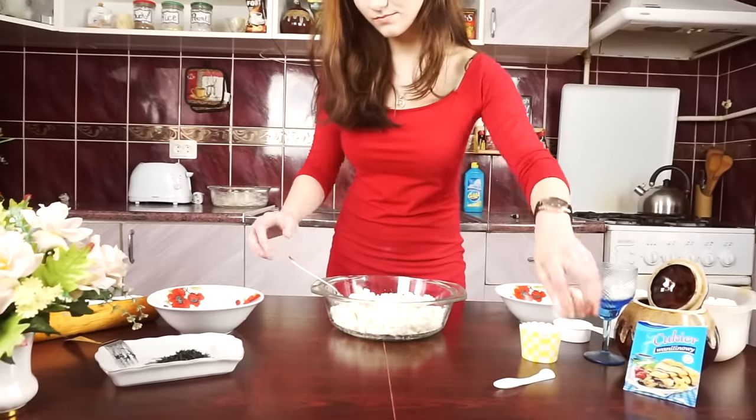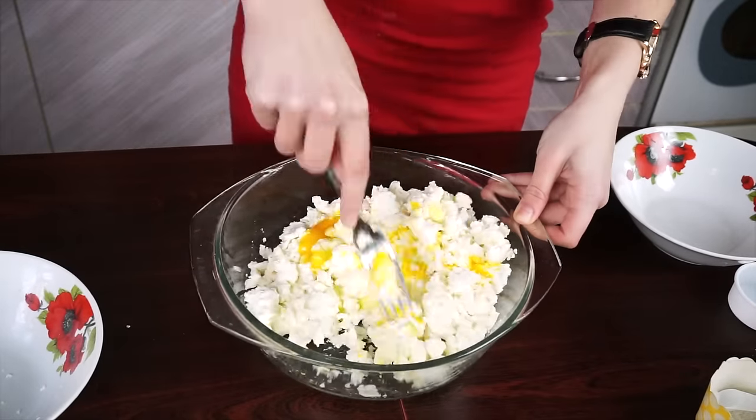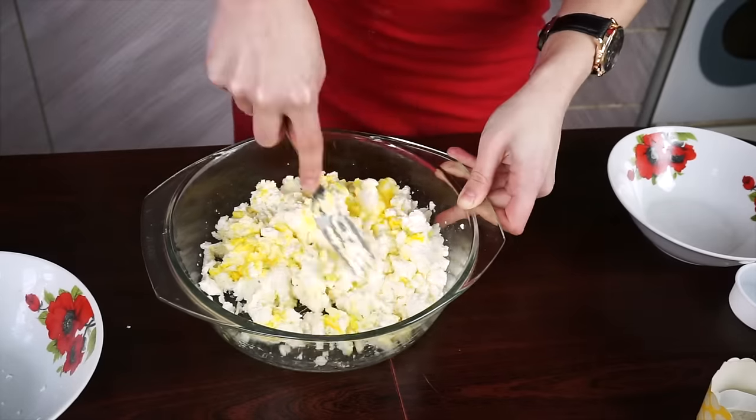While we are waiting, let's prepare dumpling fillings. Take half a kilogram of fermented cheese, crack 1 egg into it and mix it well. That is the main base for our dumplings.